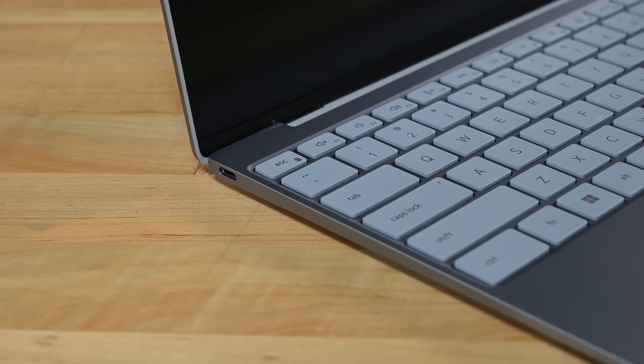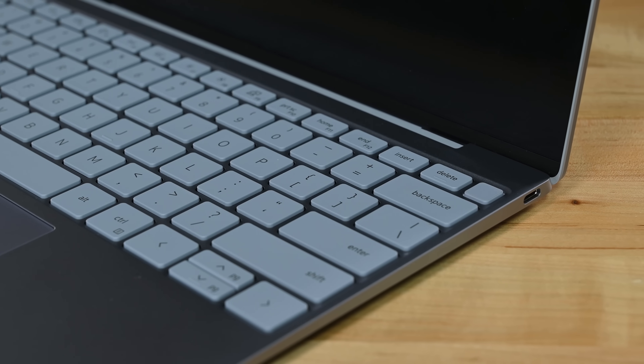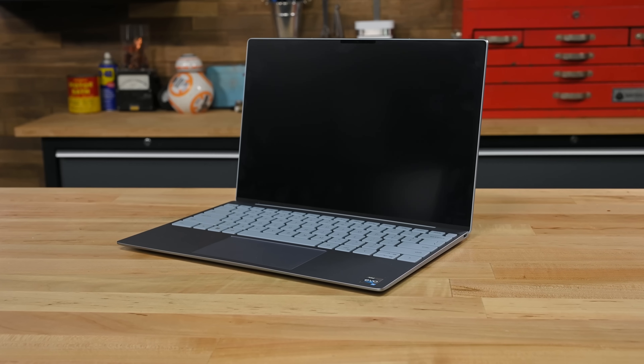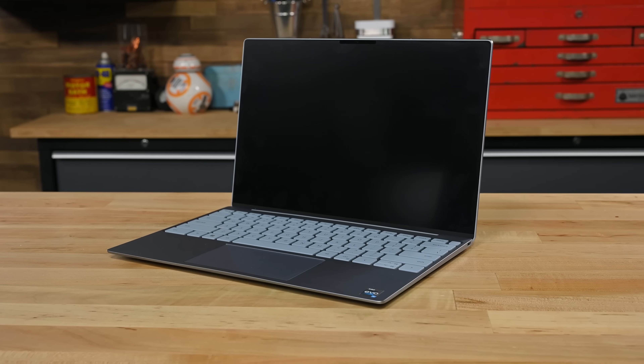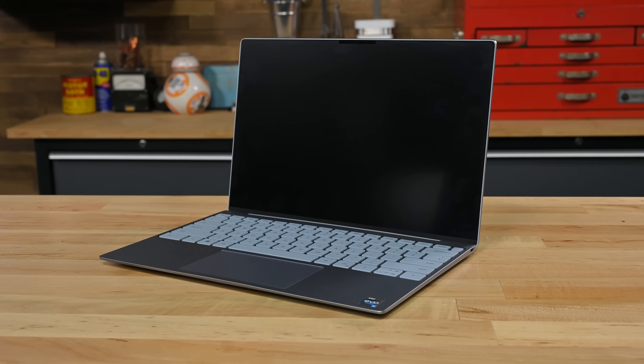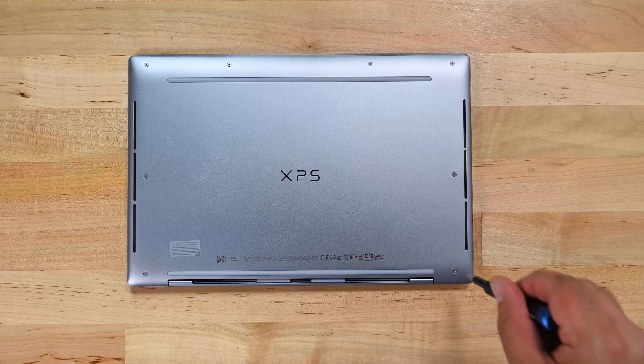This new version of the XPS is slightly thinner and lacks many of the ports we loved in the previous version. And most of the time when we see manufacturers making the move to fewer ports and thinner devices it means the device is going to be way less repairable. But we won't know for sure until we tear it down.